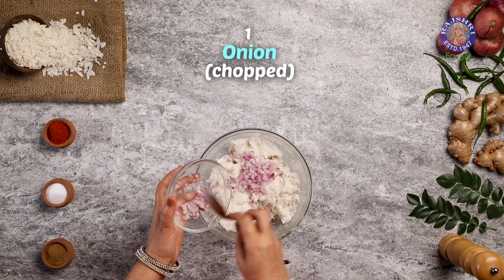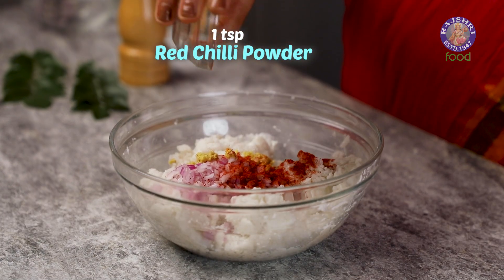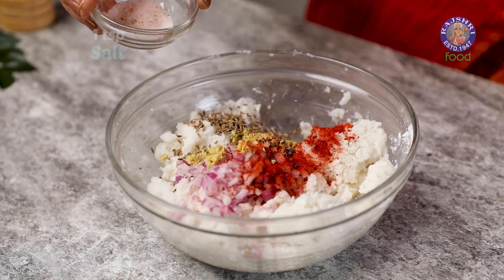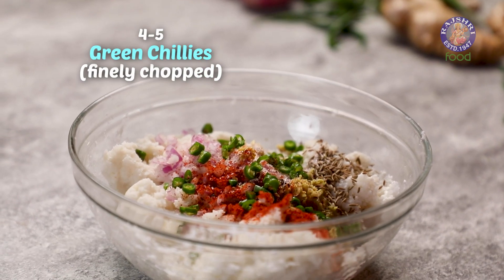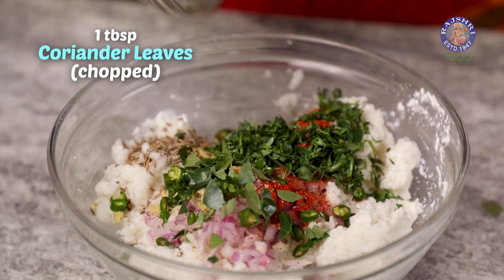Then I am adding 1 small chopped onion, 1 inch grated ginger, 1 tsp of red chilli powder, 1 tsp of crushed black pepper, 1 tsp cumin seeds, 1 tsp of salt, 4 to 5 finely chopped green chillies to spice it up, 6 to 7 chopped curry leaves, and 1 tbsp of coriander leaves.